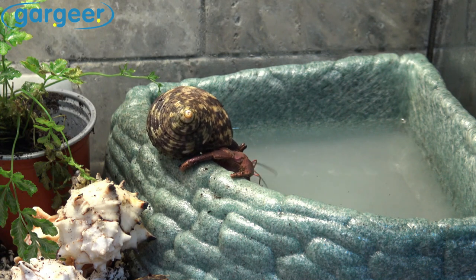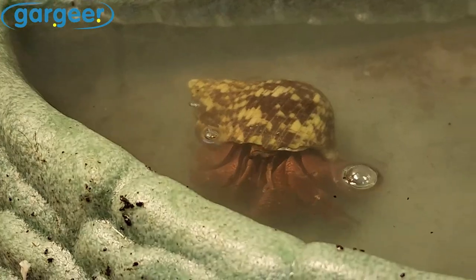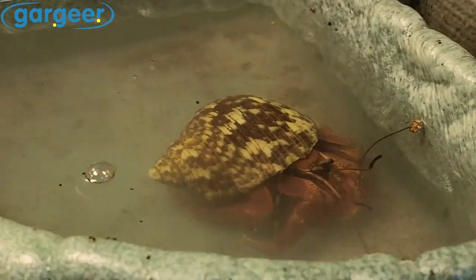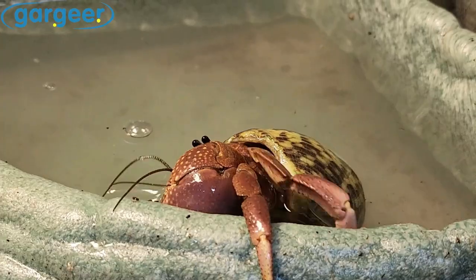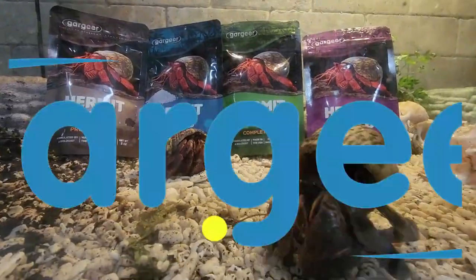In addition, Gargir offers a full line of products designed to meet the unique needs of your hermit crab. All our products are proudly made in the USA, using locally sourced ingredients, ensuring the highest quality for you and your pet. Enjoy!